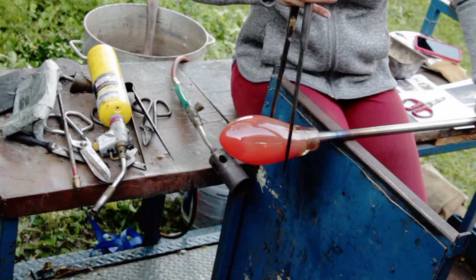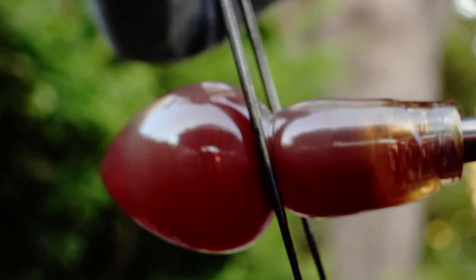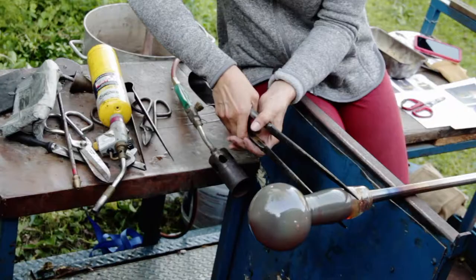A metal tool called the jacks is used to form a constriction called the shoulder line. This line is pulled out to stretch the glass, forming the top of the vase, which we call the neck.